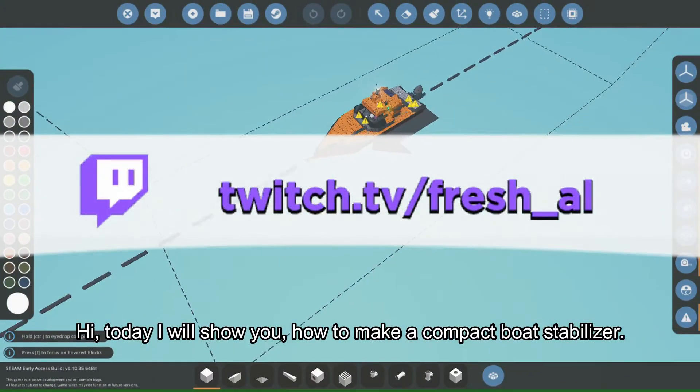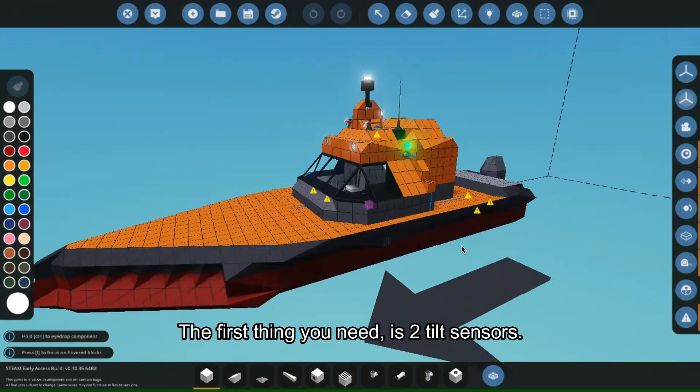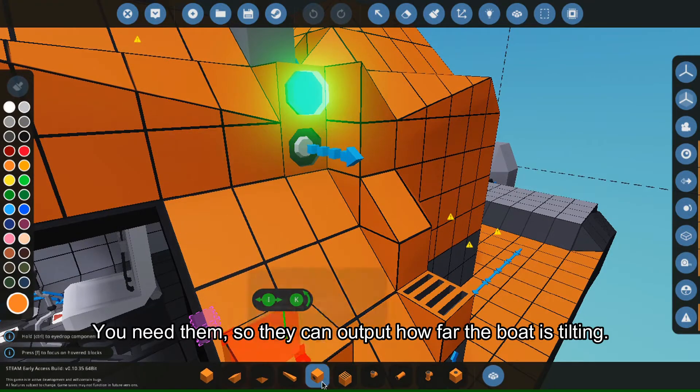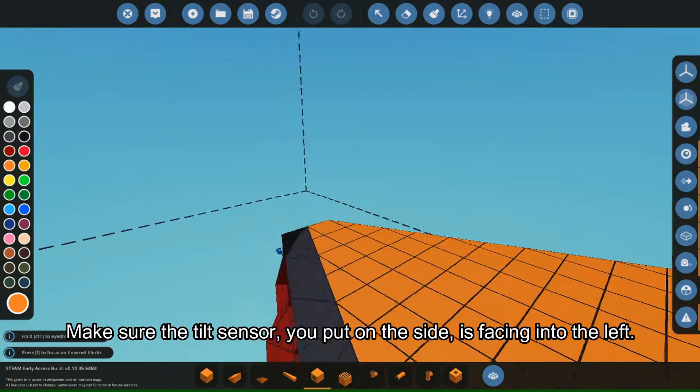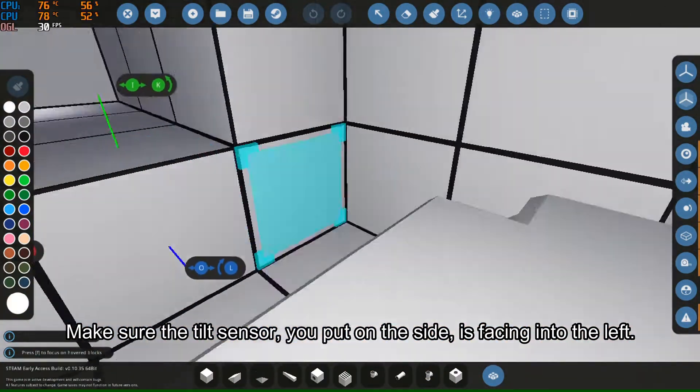Hi, today I will show you how to make a compact boat stabilizer. The first thing you need is two tilt sensors. You need them so they can output how far the boat is tilting. Make sure the tilt sensor you put on the side is facing into the left.